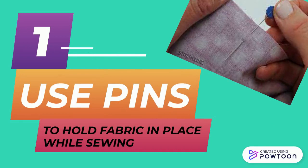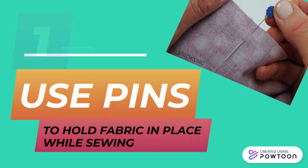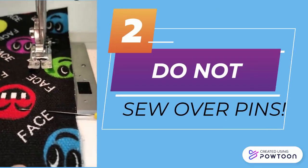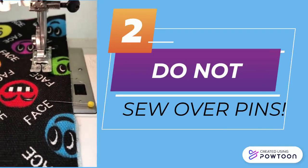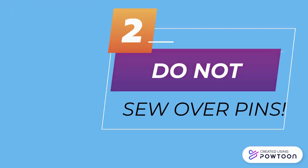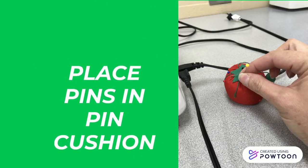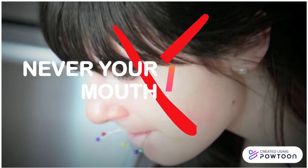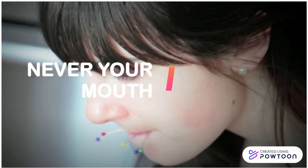Pins are used to hold fabric in place while sewing, but we must remember not to sew over pins. We should sew up to them, stop, remove them, then continue. Always place your pins in the pin cushion so they don't fall on the floor, and never put pins in your mouth — we don't want anybody to choke.